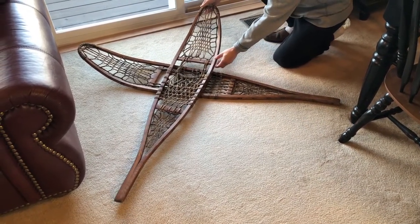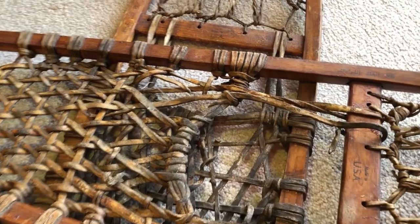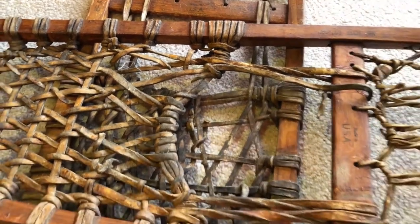Yeah, that looks good. After you figure out your layout, now you have to figure out how you can hang it. I think I'm going to hang it over here, and then I'm going to put another screw on the bottom.